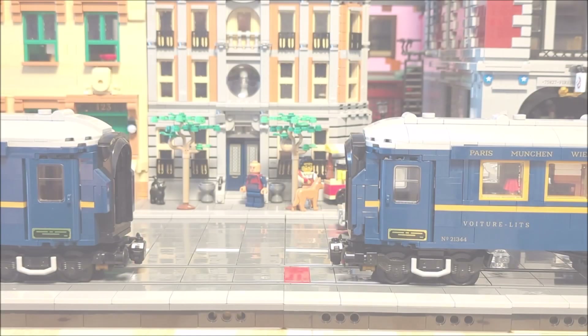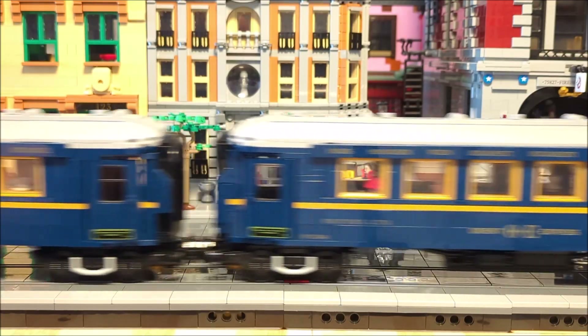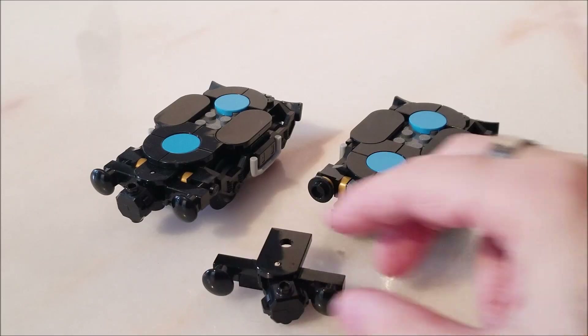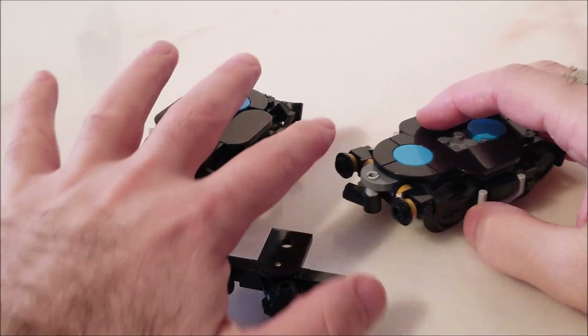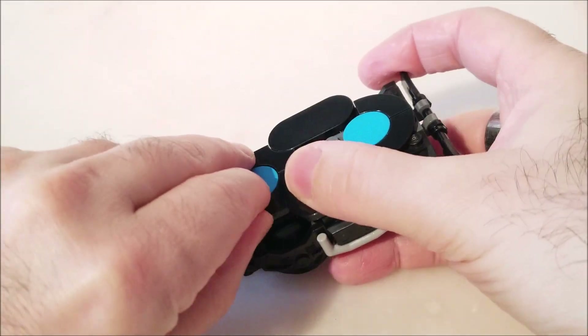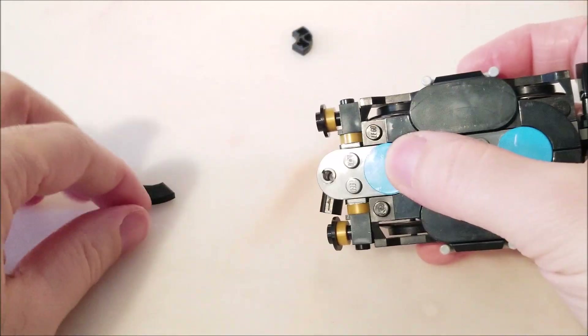Now there's one last topic I want to cover today: magnets. I added magnets to all my Orient Express cars, and it's been a huge quality of life improvement. I'll show you how to add them — you don't need any extra parts besides the magnet itself. First, remove the macaroni tiles, but don't lose them, we'll need them later.